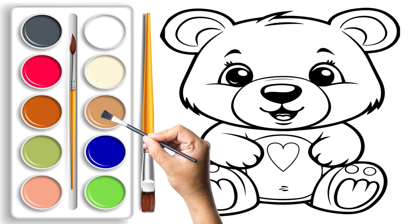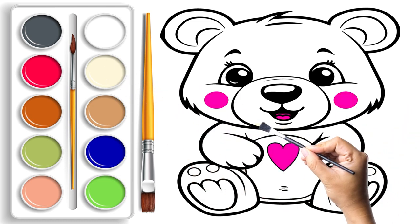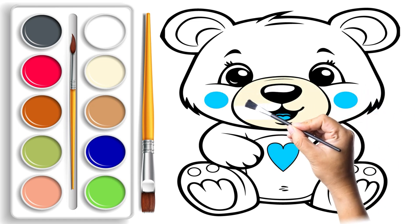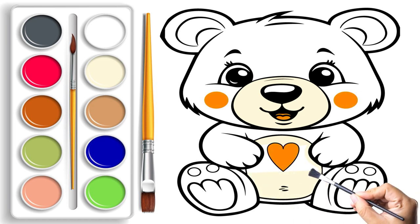Now comes the exciting part! It's time to bring our teddy bear to life with a burst of colors. Using a brush and vibrant paint, we will fill in these sketch lines, turning our drawing into a rainbow of happiness. Get ready to see our teddy bear transform right before your eyes!